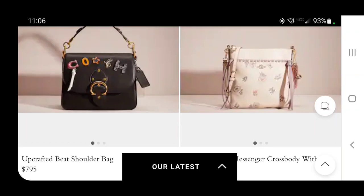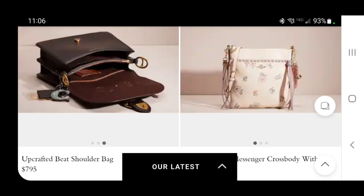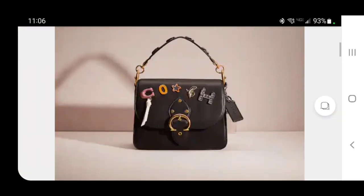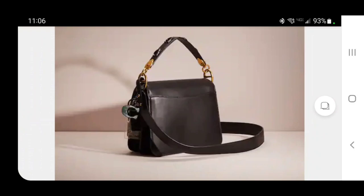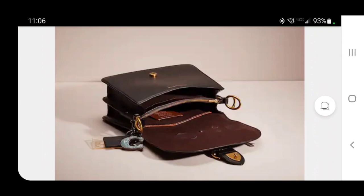That poor Beat shoulder bag. I know it's supposed to say Coach, but it's just really, really ugly. That star does not make it an A. What is that hanging off the C — that little tassel? $795. And now you've got all the embellishments on the front of the flap, so when you open it you have a bunch of stuff in there. There's another C charm on the side. All that stuff is showing on the inside of the flap.